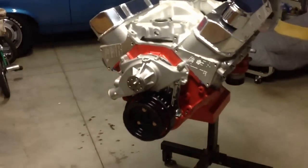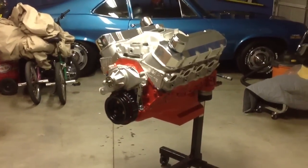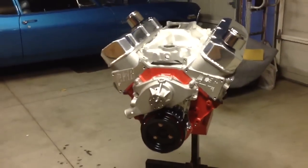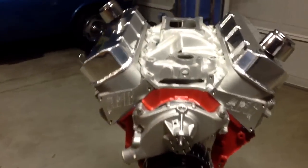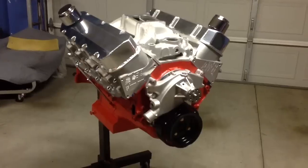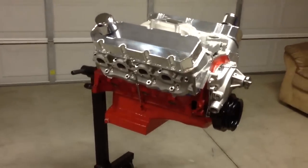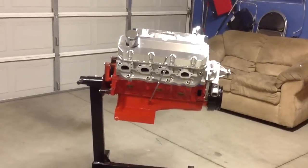AFR has a lifetime warranty on their heads, which is great. It's going to have a 650 lift cam, Milodon oil pan, all painted Chevy orange — the thing looks nice. The carburetor is going to be an Ultra HP 950 from Performance Carburetors in Rancho Cucamonga. H-series bearings — everything on this motor is top-notch.